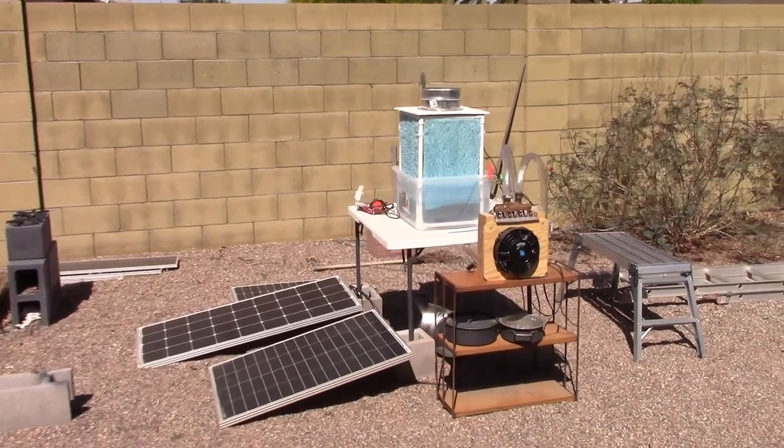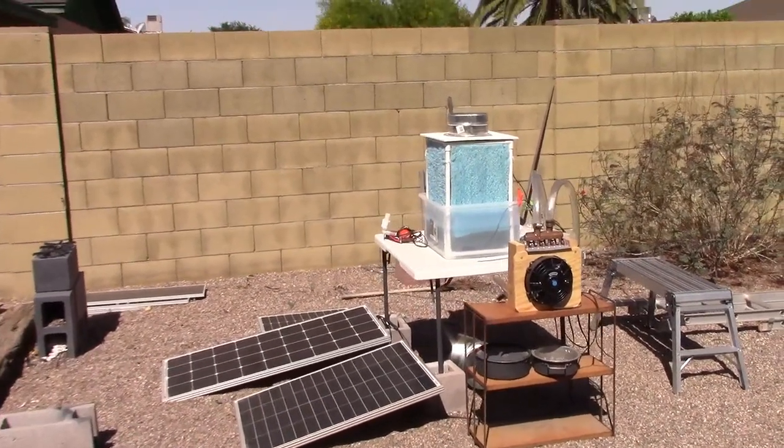Hey there, this is just a quick video to show you how to put together indirect evaporative cooling with my blue cube evap cooler.